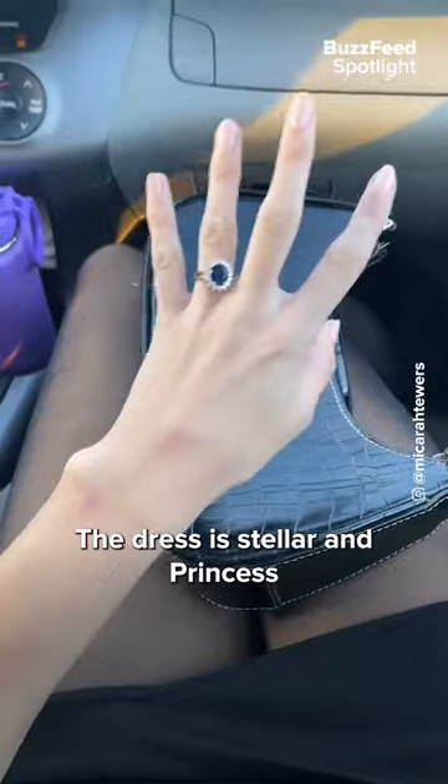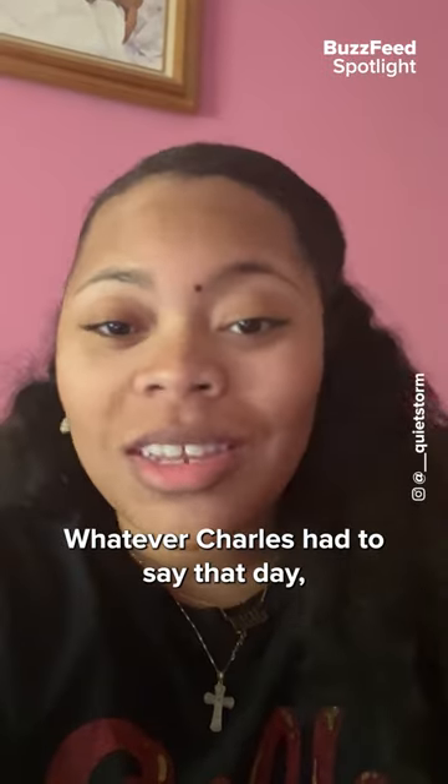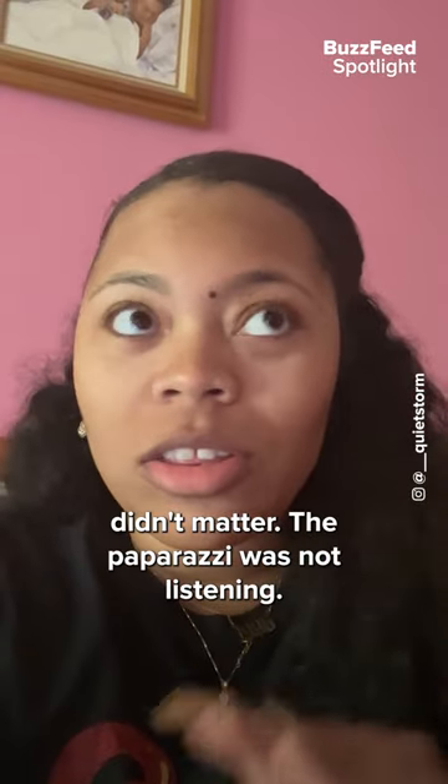The dress is stellar and Princess Di knew exactly what she was doing when she wore it. Whatever Charles had to say that day didn't matter — the paparazzi was not listening.